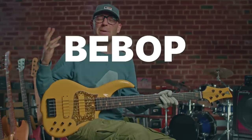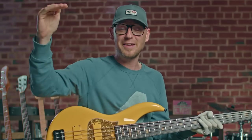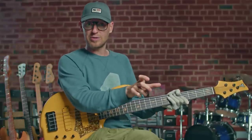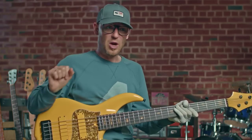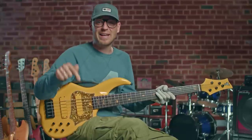Today we're going to be talking all about bebop licks for bass, and I'm going to be teaching you three specific licks: Level 1, 2, and 3. Level 1 is going to be nice and easy. Level 2, we sprinkle in a bit of a flat 9 and do a little enclosure around the third. Level 3, we're going to be throwing in the altered scale and a little bit of a sharp 11 vibe. Don't worry if you don't know what I'm talking about, because by the end of this video you're going to know exactly what those things are and be able to use them in your bass lines too.